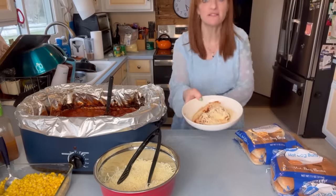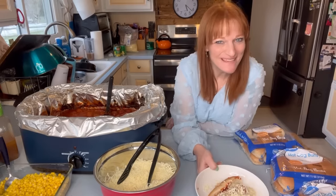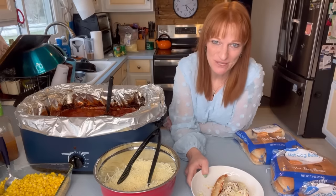Does that not look amazing? Alright, that's that. We are going to eat dinner. Thank you for joining me for Simple Supper Saturday. You are strong, you are beautiful, you are loved, you belong, and I'm so proud of you. I'll see you next time.